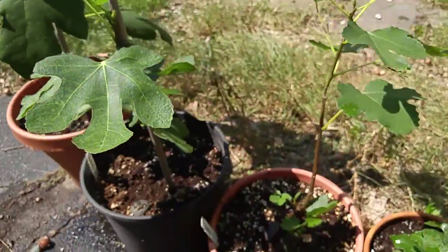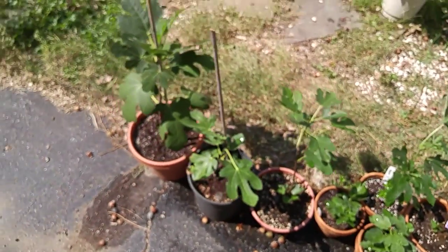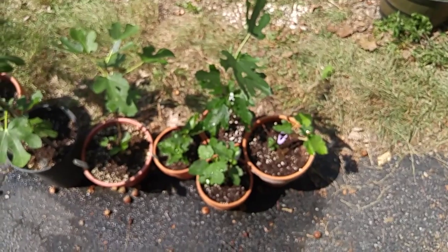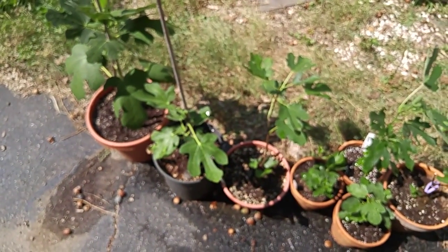So that was just a quick update. I'm gonna zoom back a little bit so you can see them all. They're doing pretty well. It's gonna be over 90 degrees the next couple days so I think they'll really enjoy that. Thanks.